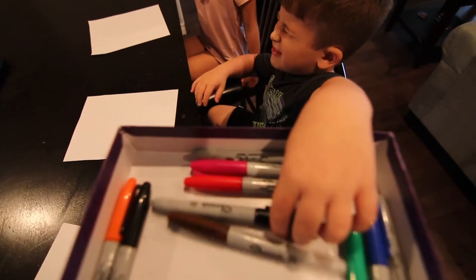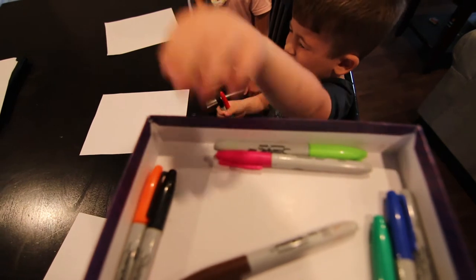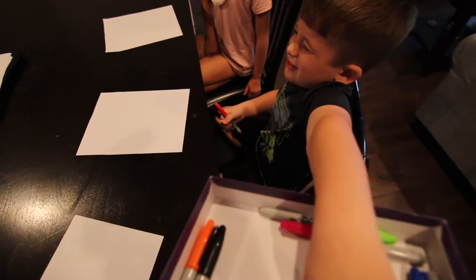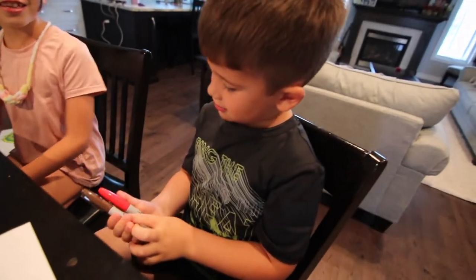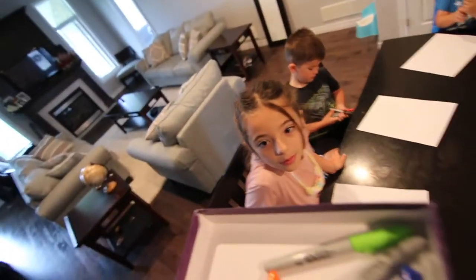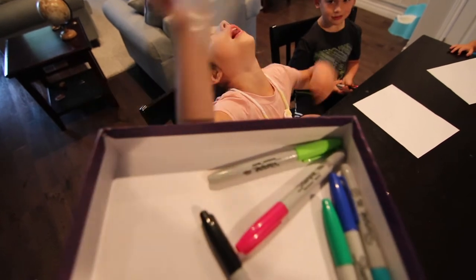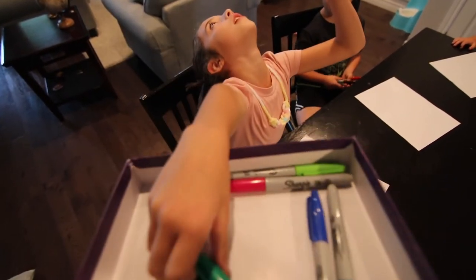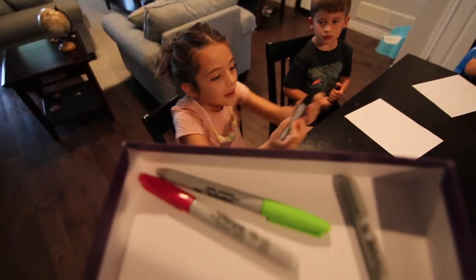Now Corinne, it's your turn. Blue. Those are actually kind of pretty good colors. Can I see what I'm making? I got three colors.